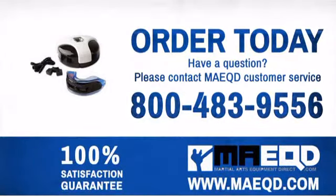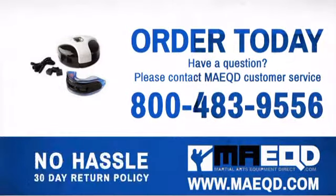Order today with confidence at Martial Arts Equipment Direct.